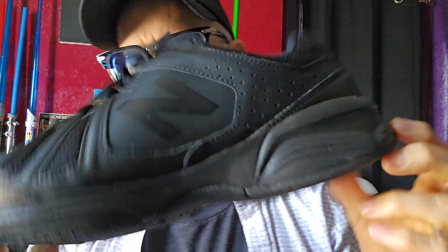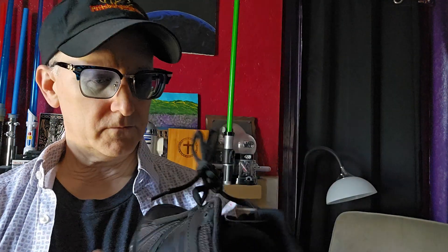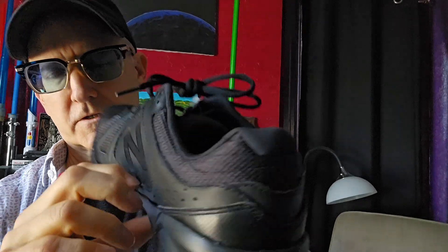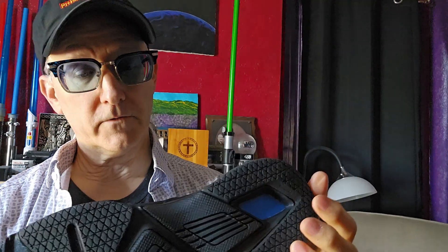Would I buy this shoe? Absolutely, 100%. Good deal. This is about $74 on Amazon. Look for sales — this does go on sale. Looks like very solid stitching. Overall great shoes. So that's the MX519.